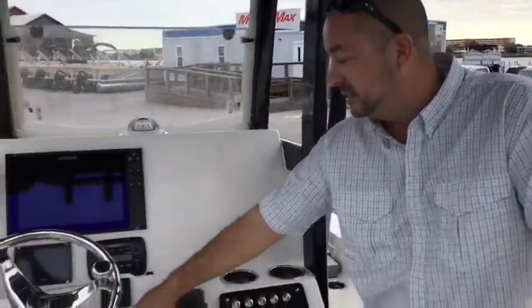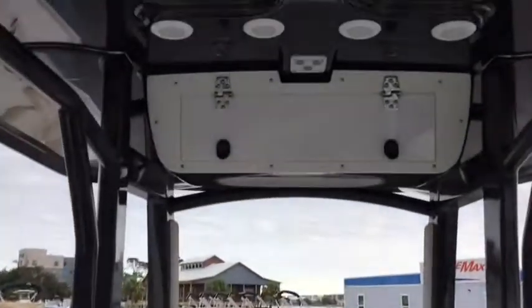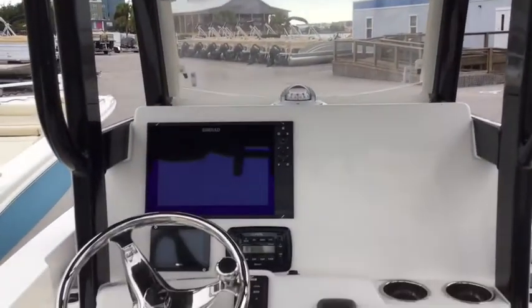This does have underwater lights on it, as well as spreader lights. Plenty of speakers here — two in the T-top and another additional four around the boat.